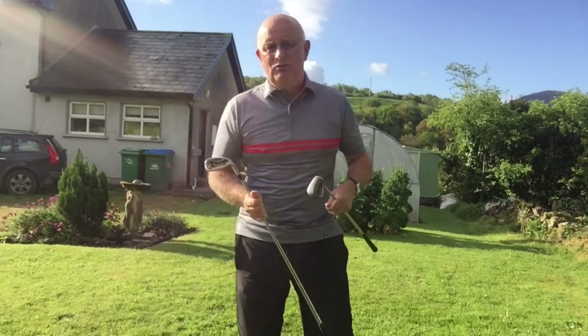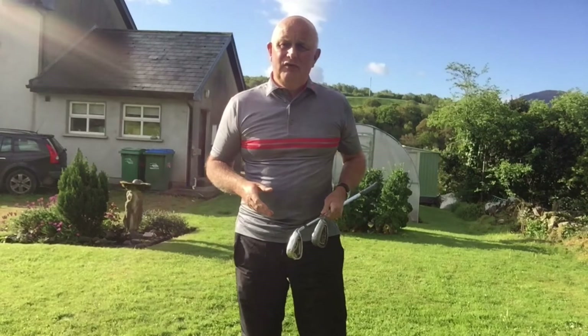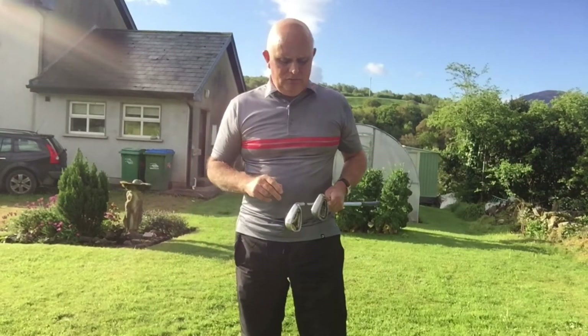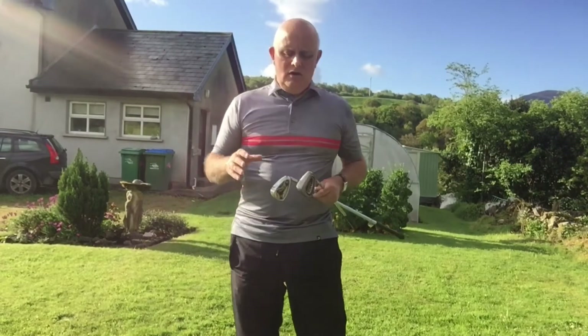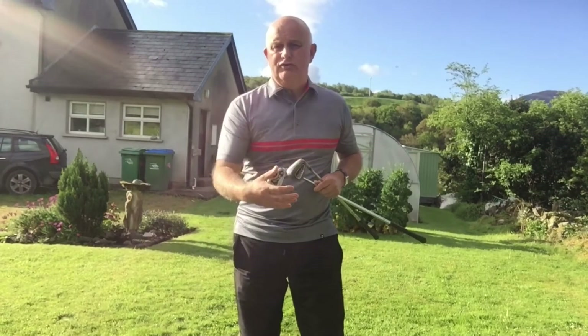Good morning everyone and welcome back to Agent Wighted Golf. Today I want to continue with the short game and I've got two shots for you. Number one is what we call the pitch and run, which I'm going to use a nine iron for, and we've got the half pitch or the pitch shot, which I'm going to use the sand wedge for.